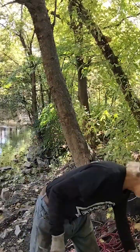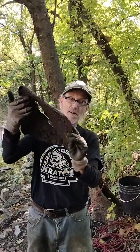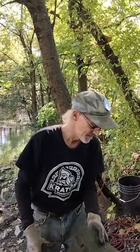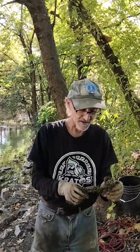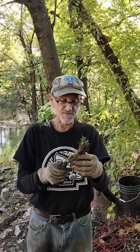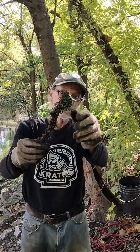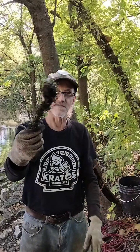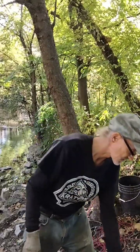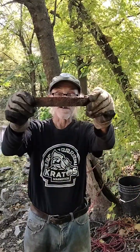I'll tell you the things I found today. I found this thing here, I found that. This was kind of funny — this is off of a fake Christmas tree, right here. See all the green stuff here? That was off of a fake Christmas tree. There's a piece of metal in it, that's kind of funny. I found a bracket.